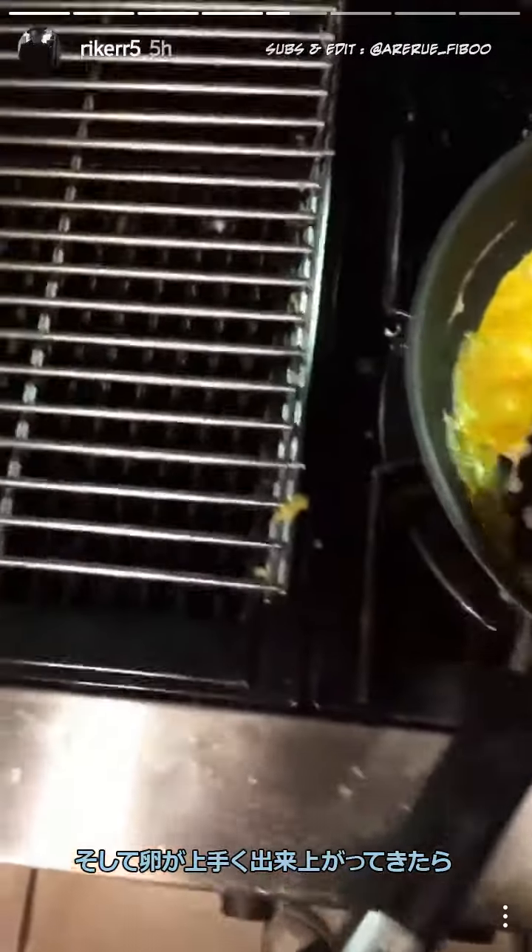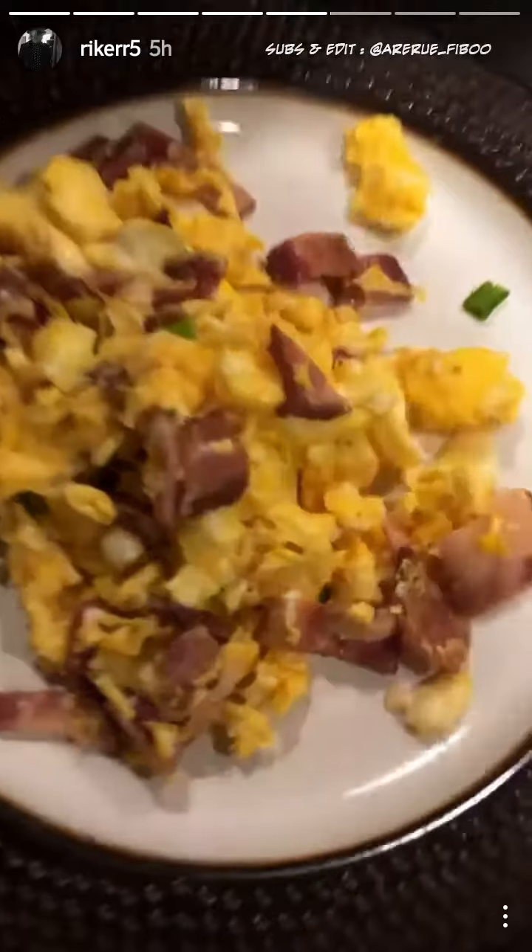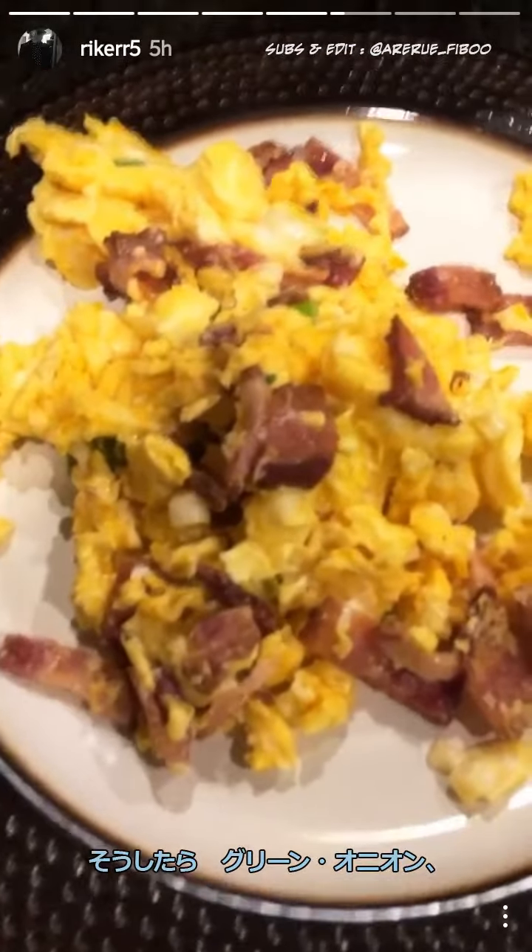So we got the eggs coming along nicely and now we're gonna chop up the bacon. And then just to top it off, add a little green onion — green chives if you look closely.